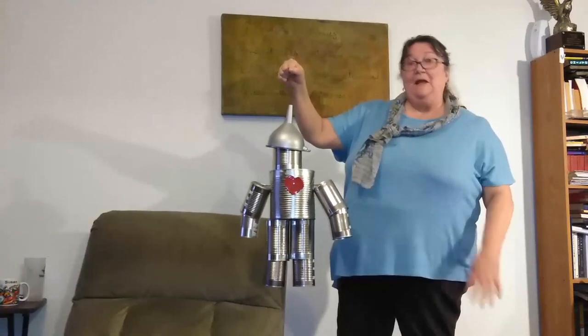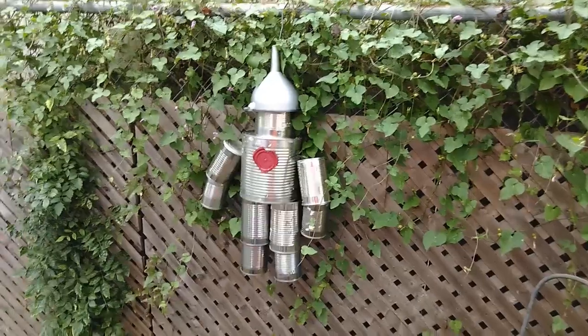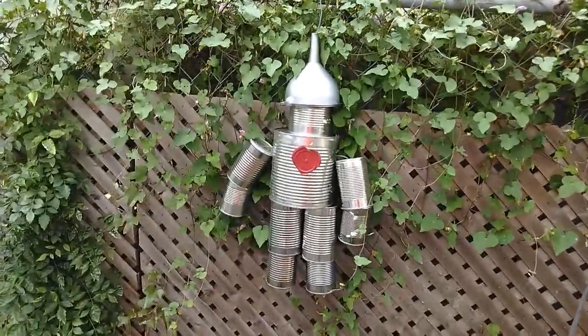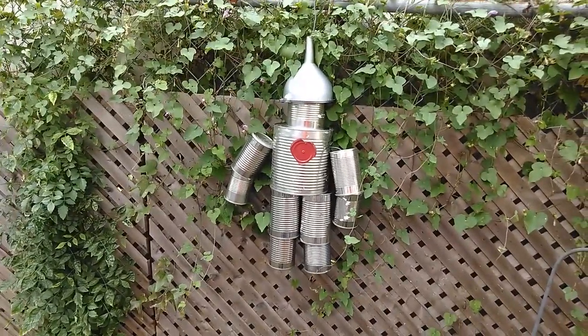Catch you next time, we'll see what else happens. Bye bye! There's his new home — that's the guy. Tell us what you did.